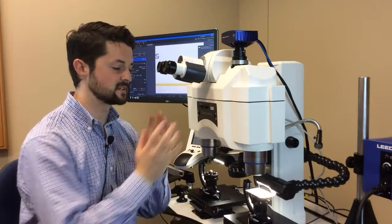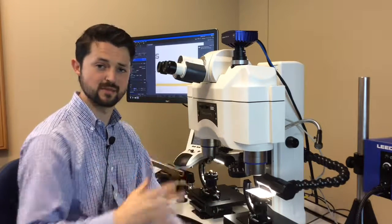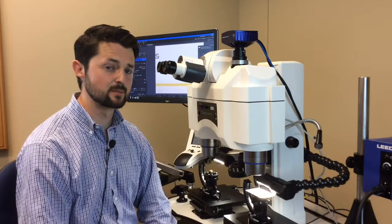The idea here is now whenever I sit down at the microscope, I can dial in my diopter numbers, and when I focus at high power and go to low power, the image will remain in focus, as will my dividing line, as well as my camera. Hopefully this helps find your diopter numbers.